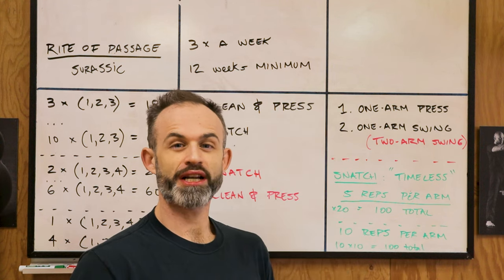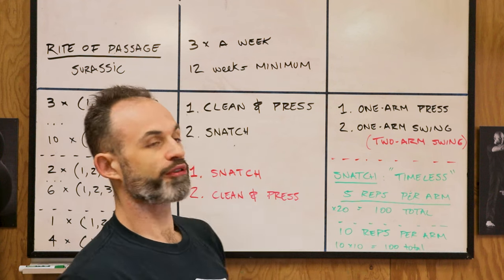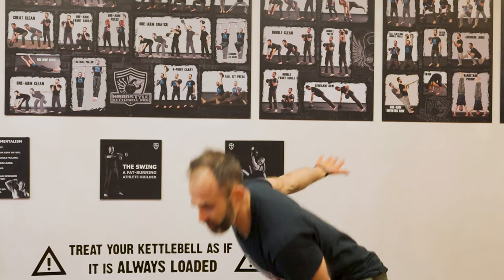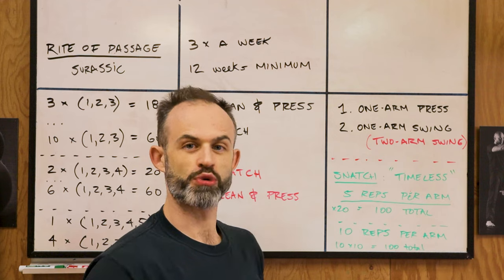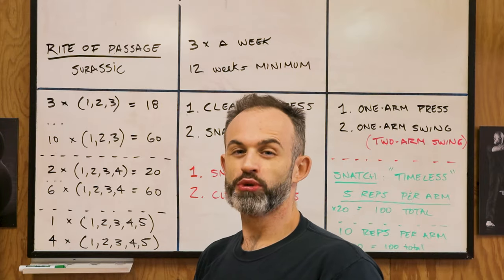As an option, you may also add some variations into the movements. Instead of doing a clean before each press, just perform the strict one-arm press with only one clean and do consecutive presses. Instead of doing a snatch, perform a one-arm swing — or even a two-arm swing if you want to save your grip. Use variations instead of the regular standard movements.